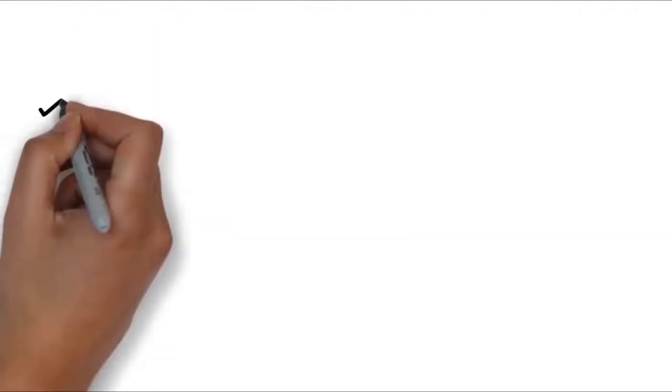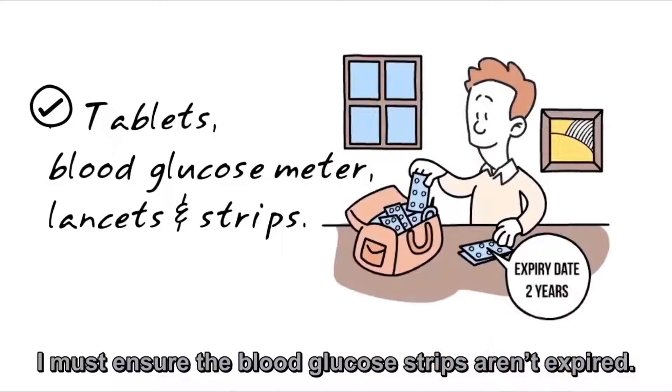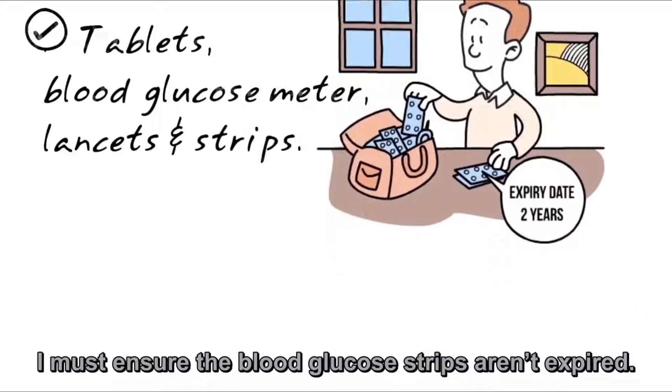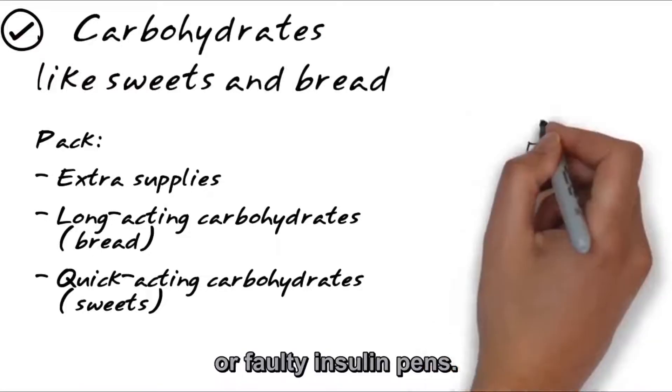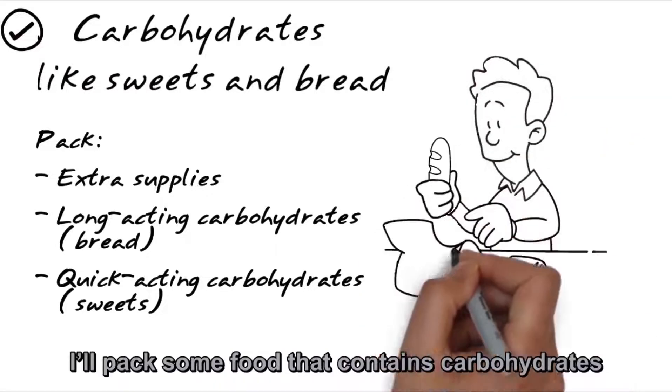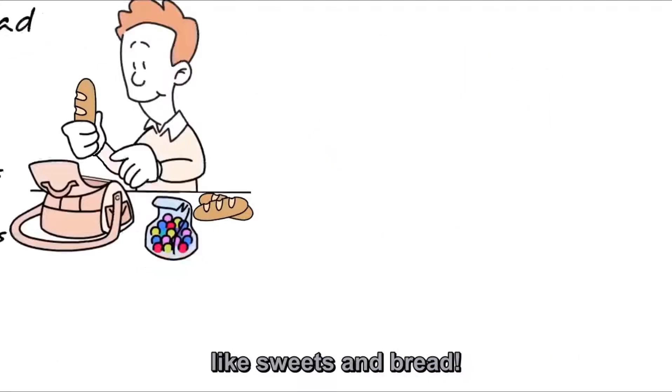Next, let's pack my tablets and blood glucose meter and blood glucose strips. I must ensure the blood glucose strips aren't expired. I should pack extra supplies in case of flight delays or faulty insulin pens. I'll pack some food that contains carbohydrates, like sweets and bread.